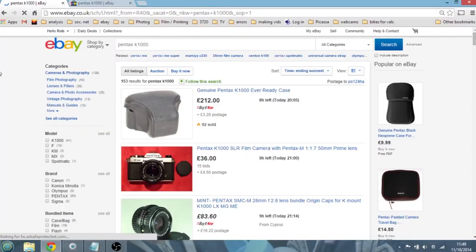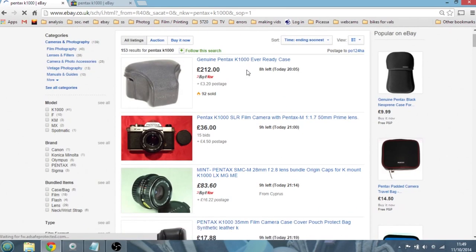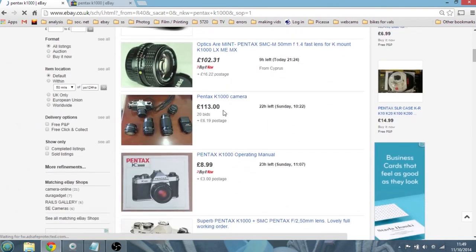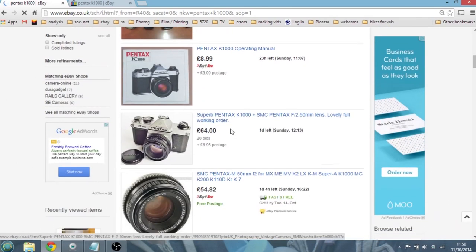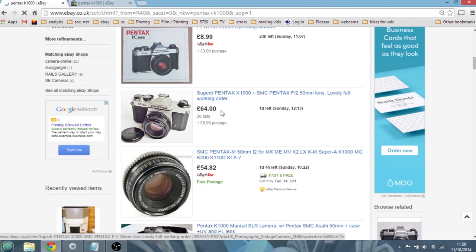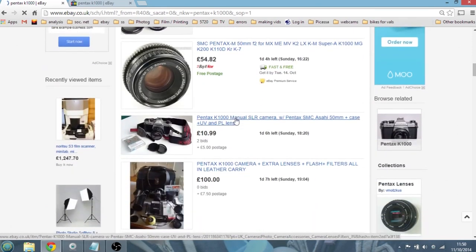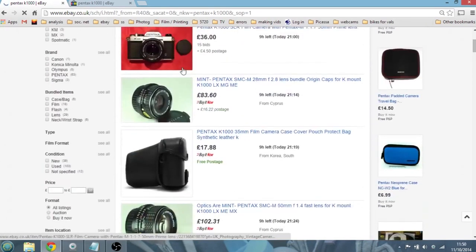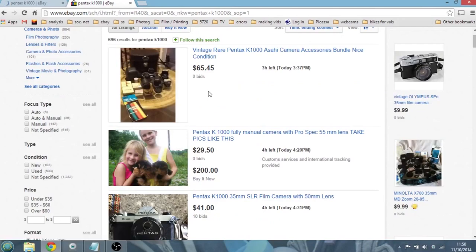On ebay.co.uk I've done a quick search for Pentax K1000, changed it to ending soonest. There's one ending in nine hours going for £36 with 15 bids, so it's probably going to go for a little bit more. One with quite a lot of lenses going for £113. Another with 20 bids, one day left at £64. And a Pentax with a 50mm going for £10.99 with one day left — so that's the kind of prices you could be looking at on eBay.